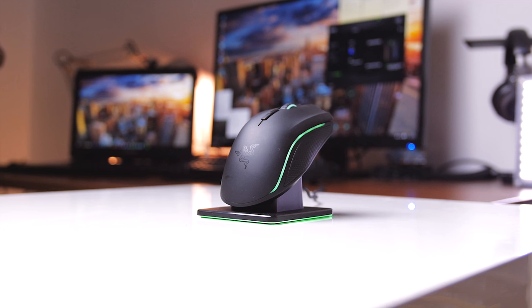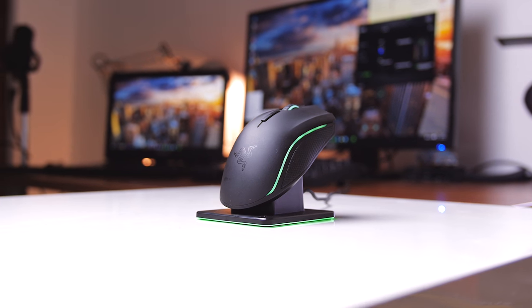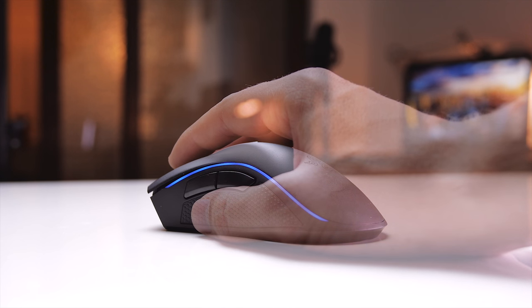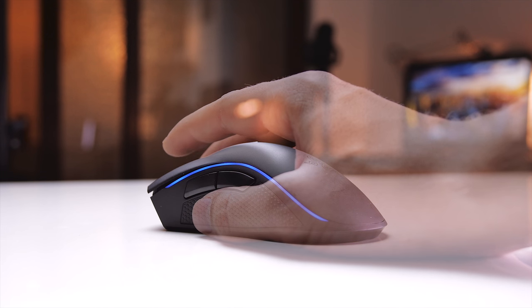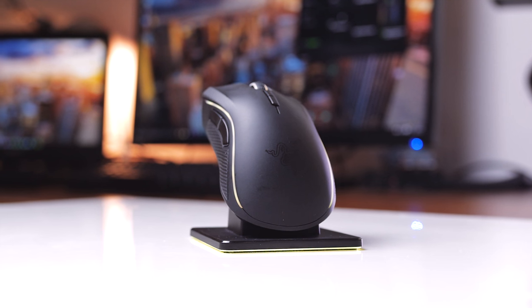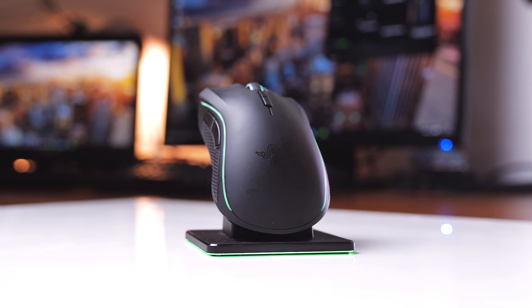So in the end, am I happy with the ergonomics and wireless performance? Absolutely — I think this is the best wireless mouse I've used so far. But the wireless range is terrible, and don't expect to use the Chroma configurator in wireless mode as it introduces too many issues. I want to give the Razer Mamba an award for the excellent ergonomics and sensor performance, but in that case you might as well pick up the Tournament Edition, which is half the price, offers the same performance and ergonomics — the only things missing are wireless mode and the adjustable switch resistance.